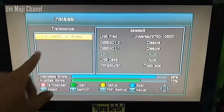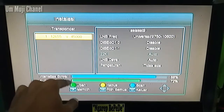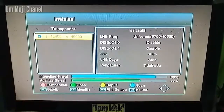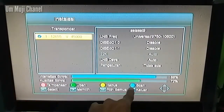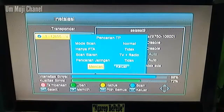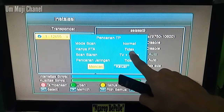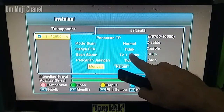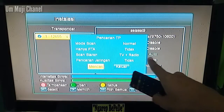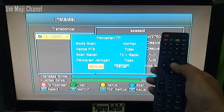Setelah transponder kita masukkan — 12.655 vertikal 45.000 — tinggal kita scan ulang seperti biasa. Kalian beri tanda centang di sini dengan menekan tombol OK, kemudian kalian tekan tombol biru pada remote — di sini tertulis scan. Untuk pengaturan mode scan, pilih normal. Untuk hanya FTA, saya akan memilih tidak, karena nanti akan muncul channel SCTV dan lainnya. Untuk siaran scan TV dan radio, pencarian tidak. Setelah itu kalian tekan tombol mencari dengan cara menekan tombol OK pada remote.